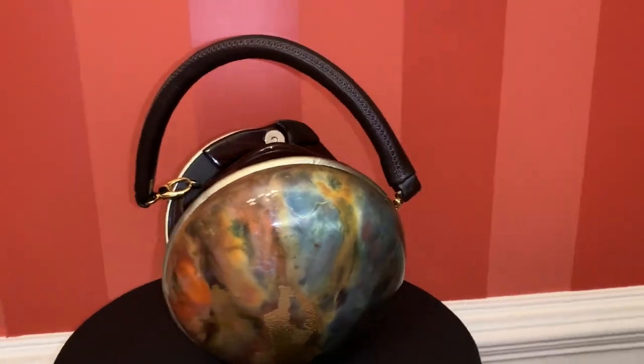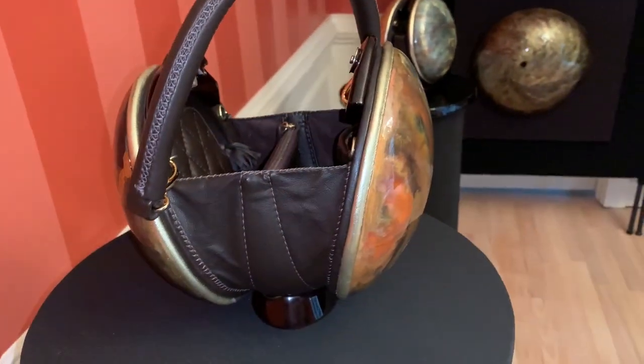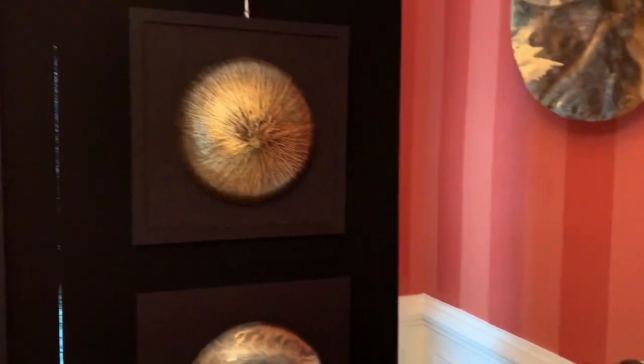This is a purse made of brass. Lamb skins are used for the handle, inner pockets, and sides. It has rosewood feet so it stands by itself. When not using it as a purse, you can display it in your home on your shelf or table.